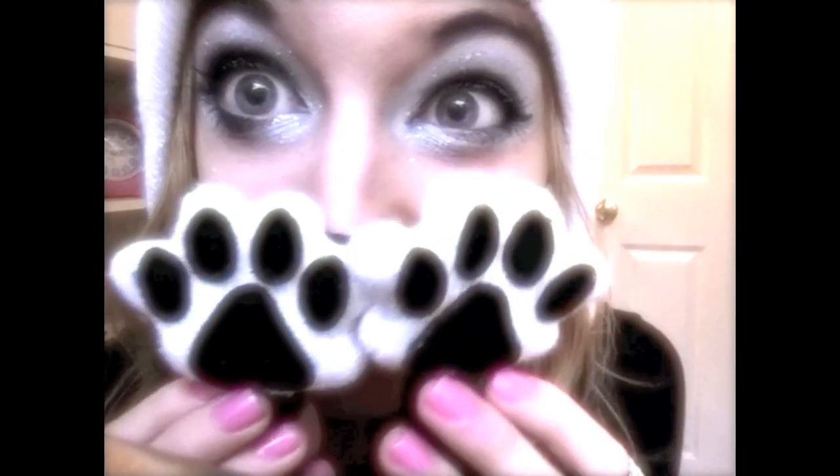And you're done! I put on my panda hat as a finishing touch. Looking pretty panda-licious now, don't you think? I really hope you guys enjoyed this tutorial. Don't forget to comment, rate, and subscribe — and try this look out for yourself! Feel free to leave video requests and I'll see you guys in my next video. Bye!